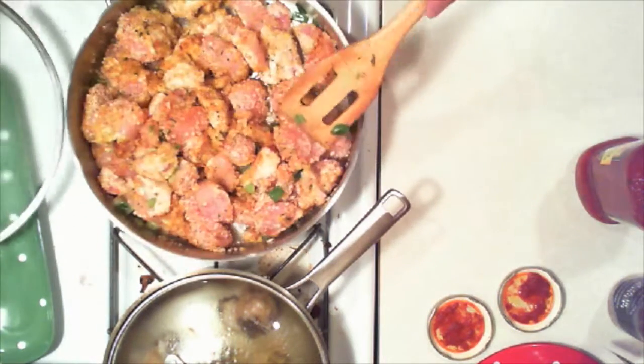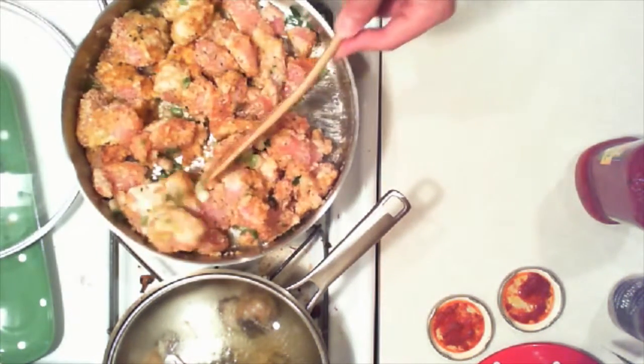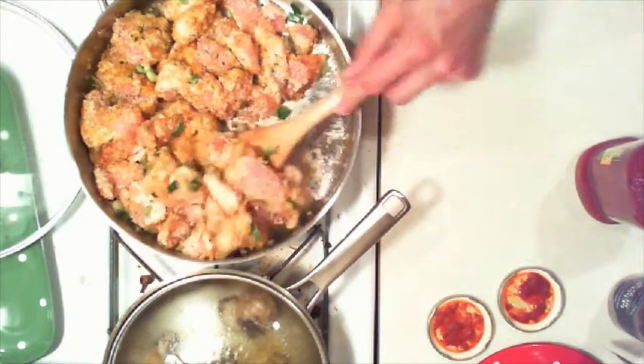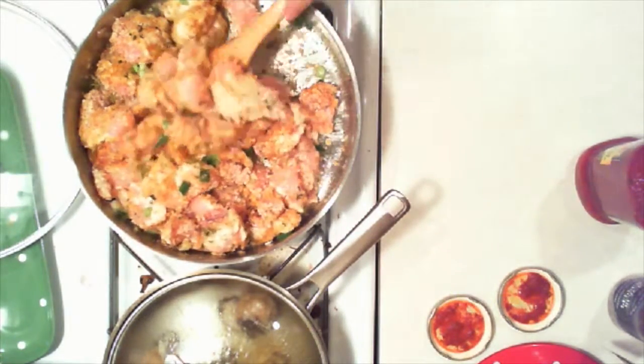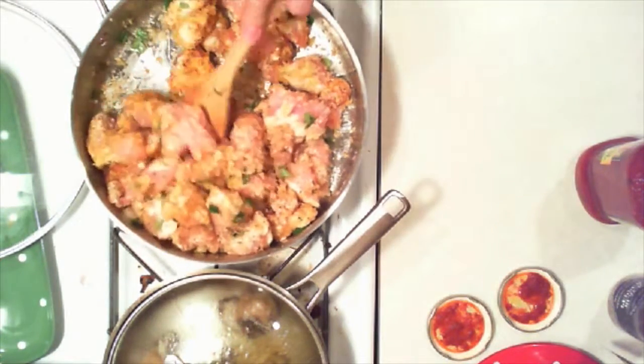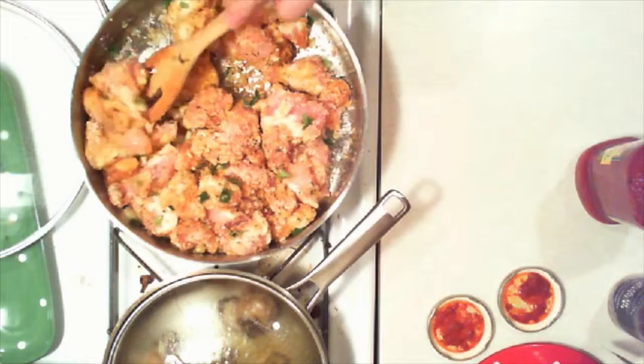Think you can make this dish? The trick here is not to overcook your chicken — make it dry. Plus, don't undercook it either.